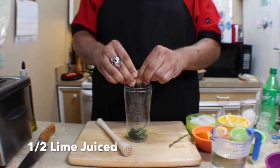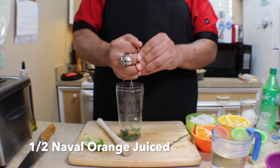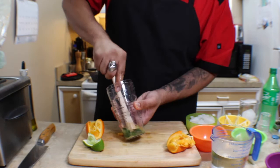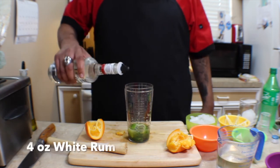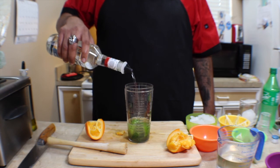We're gonna start with the mojito with a couple sprigs of mint leaves, then add about half a lime and half a navel orange, juiced. We're gonna muddle this together until all the flavors are nicely combined, then add about two ounces of simple syrup.